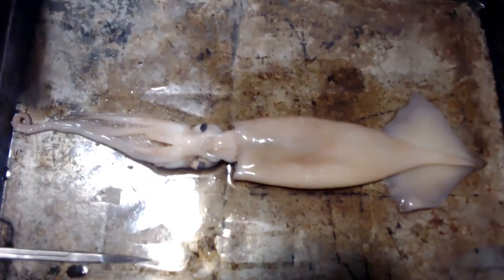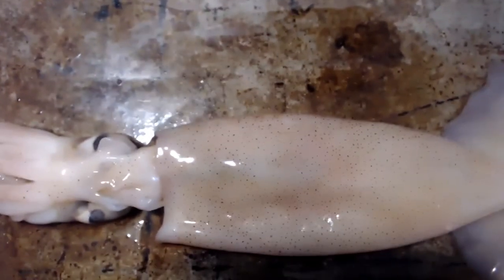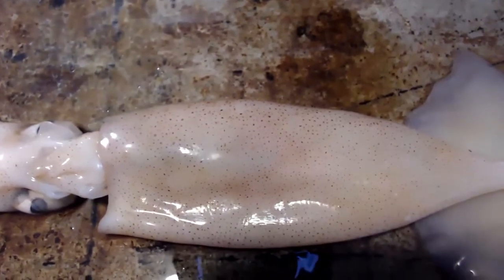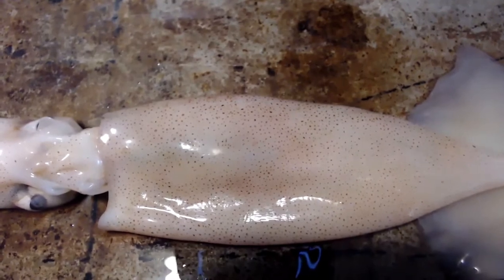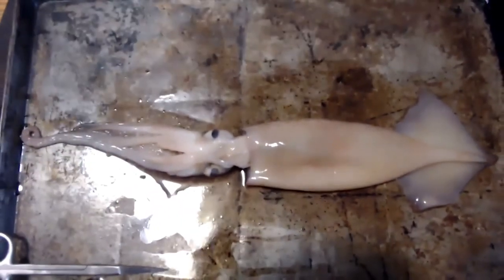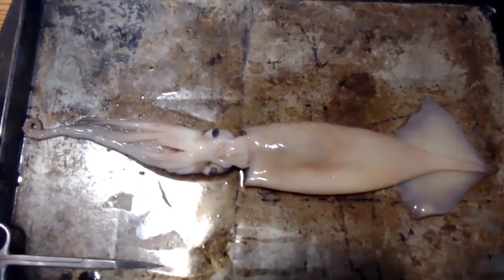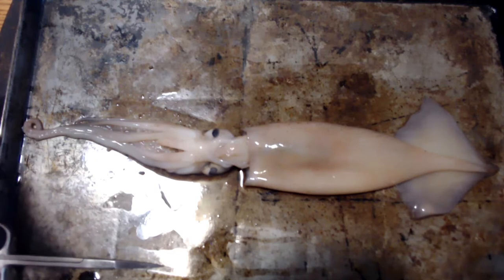I'll bring you guys up closer to show you the chromatophores. You can rub your finger against the chromatophores and they will actually start to activate — meaning they will start to move. I've been trying to do that lately and it didn't work out so well. You probably can do that if you catch them freshly caught, right off the bat. And once they die, you'll really be able to see the chromatophores start to move. It's truly amazing.